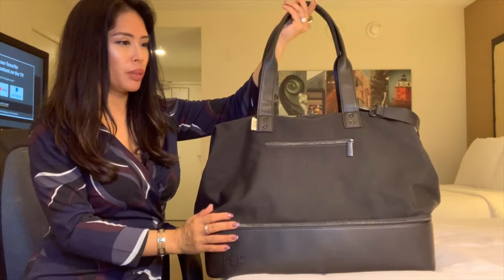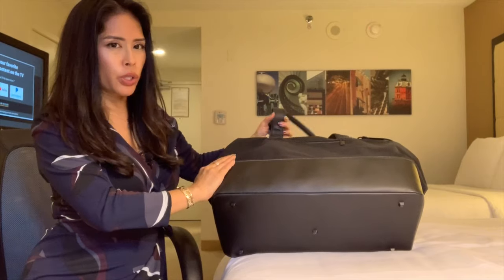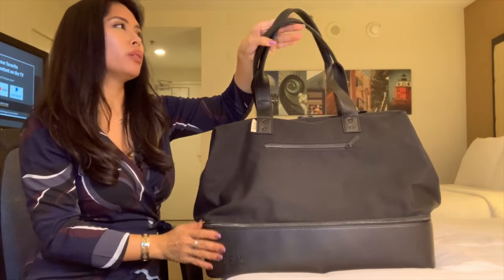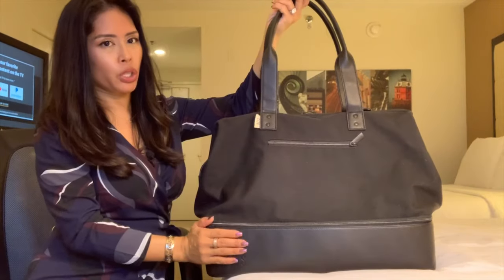There have been several iterations of this design. I think the older designs were patent and maybe didn't have the feet. I got this from Nordstrom's about a few months ago, and I've already used it a couple times. This is the original Weekender.